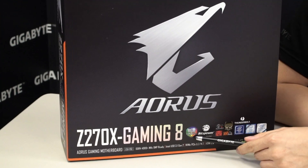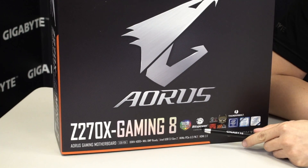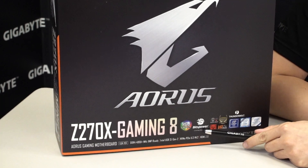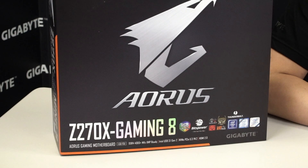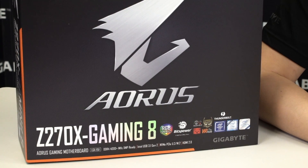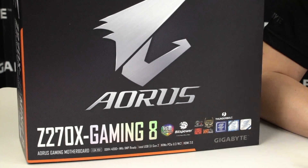Right here you can see that this motherboard supports RGB Fusion. It has a BitsPower logo because we've actually co-opted on this board with the guys from BitsPower to create an integrated hybrid VRM cooling solution, so it works actively and passively. It has SmartFan5, KillerNix, and of course this board is VR ready. Be sure to get an Aorus gaming motherboard if you want to satisfy most VR requirements all at one go. This Aorus Z270X Gaming 8 motherboard can do that for you.